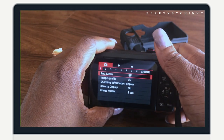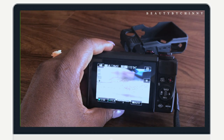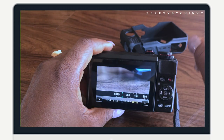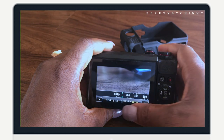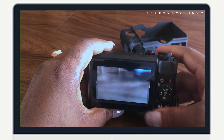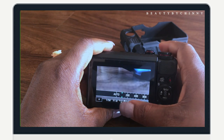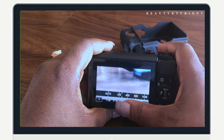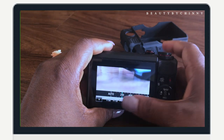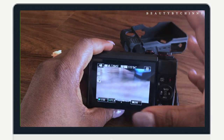For my ISO, it all depends. As you can see we have lighting here, so I can choose to put it at 100 — but this camera only has 125 as the lowest. With it at 125, the picture looks washed out. If you put it in auto, that's how it's going to look. You can use ISO to brighten things up, or you can change it to 200 — it all depends on your environment.